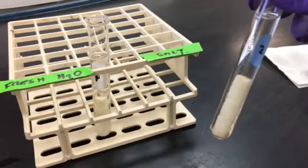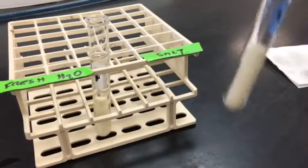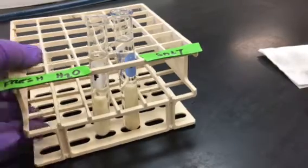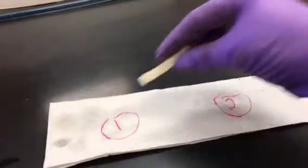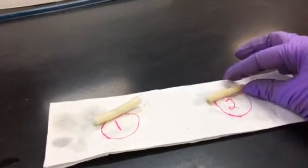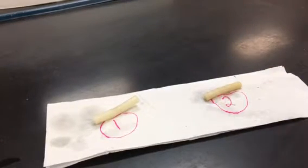The potato strip is submerged underneath the water. They soak in this environment for about 45 minutes to an hour, and then we're interested in what has happened to those potato strips relative to the movement of water. When we pull those potato strips out of the tubes, there's potato strip number one and there's potato strip number two.